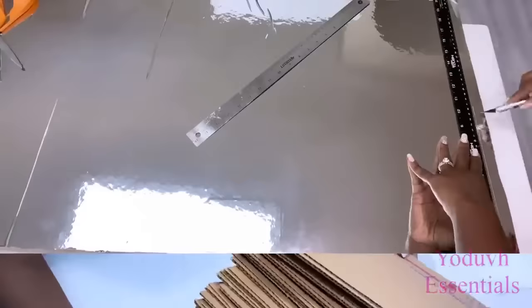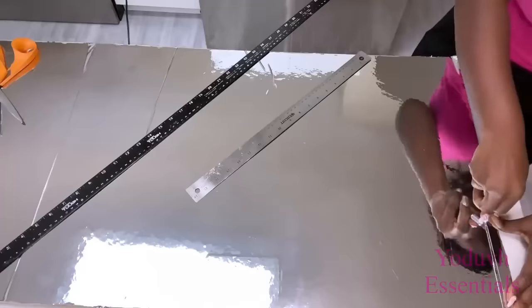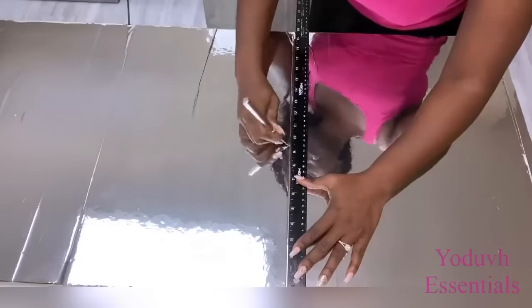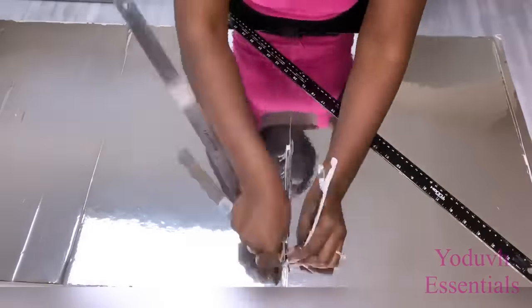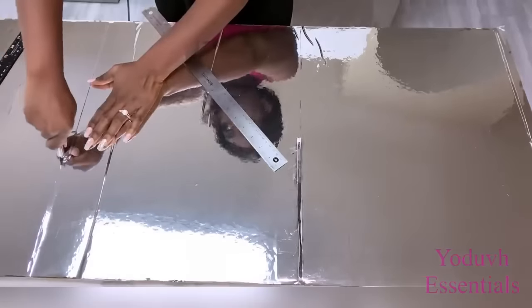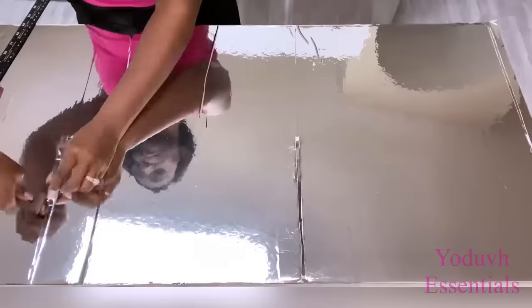I'm going to keep these aside and go back to the board that has been covered with contact paper. I'll be making deep grooves on these boards — after I draw out a line I make another one to make it easy to carve out and have deep grooves where I'll be able to insert the cardboards.